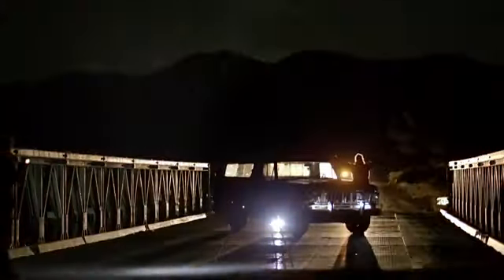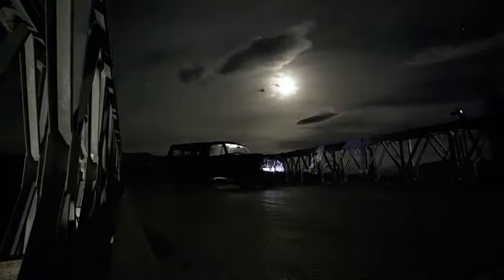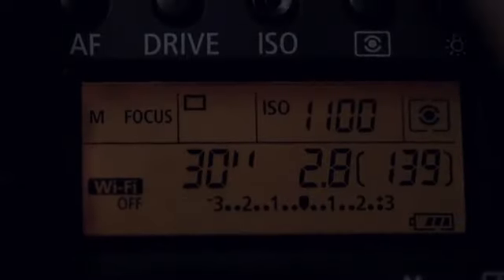This bridge in the middle of nowhere looks like the perfect setting for a great light painting example. You'll need a longer shutter speed to give you time to move around your subject with your lights — something like 30 seconds. Or you can set the camera to bulb and use a remote release to hold the shutter open for as long as you need.